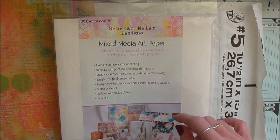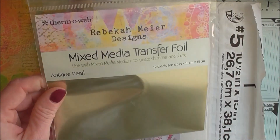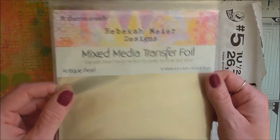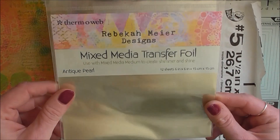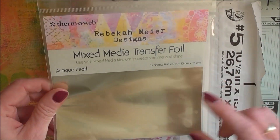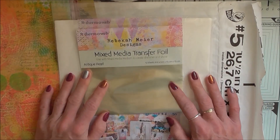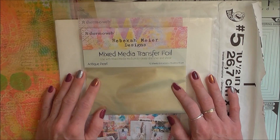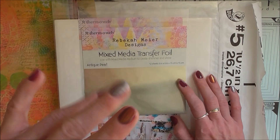I recently purchased this transfer foil and I'm really looking forward to playing with it — I'm gonna come up with some ideas to use it. So this is it for today. Thank you ever so much again for being here with me and I will talk to you pretty soon. Bye!